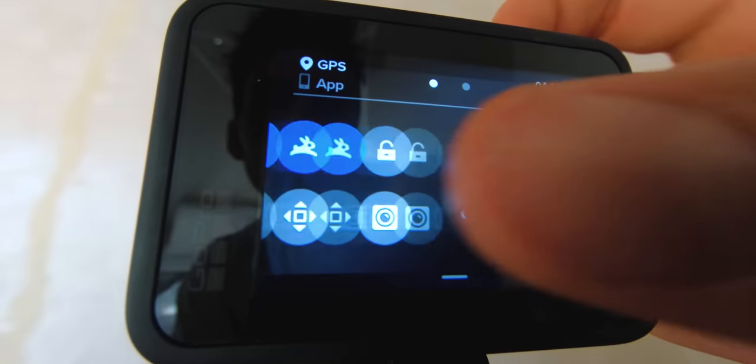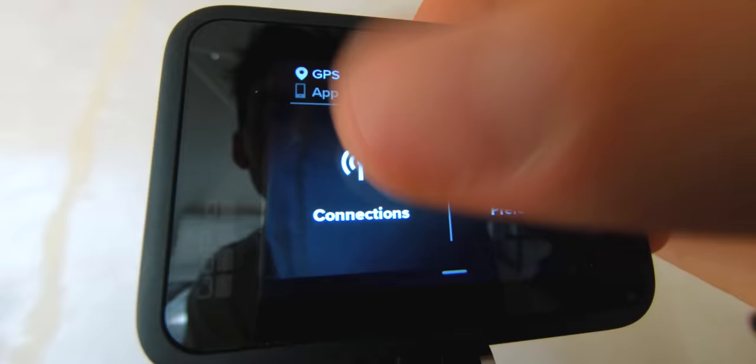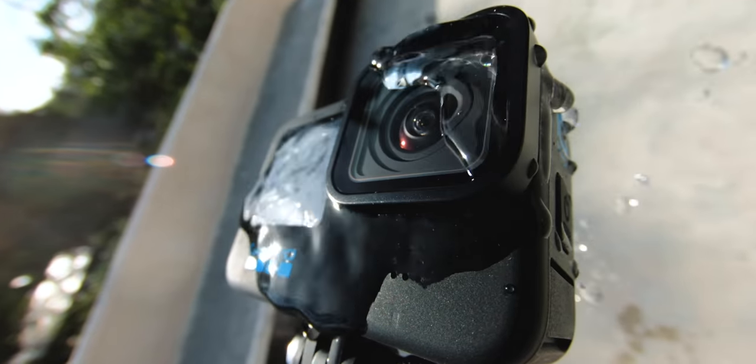This thing finally has a pretty responsive screen. I don't know if you're familiar with the older versions of the GoPros, but this one is much better — like much, much better.